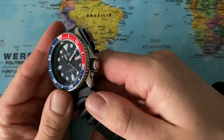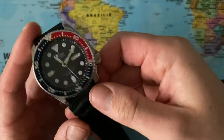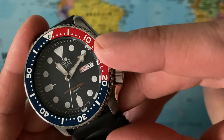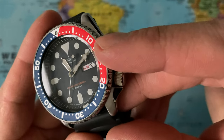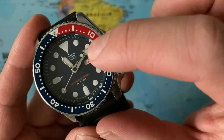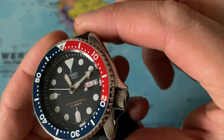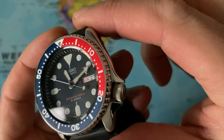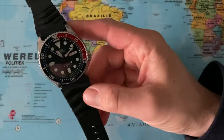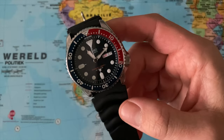We have a blue dial — I think it's like a mud blue, very dark blue actually. We have a date and a day. We have these very typical hands with a lollipop second hand with the pip at the back side of it. A printed dial with applied lume — it looks beautiful. I believe the diameter is 42mm. I need to do a follow-up video where I will literally measure every inch of this watch.